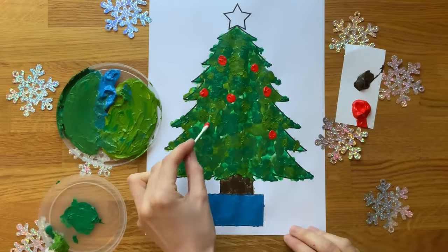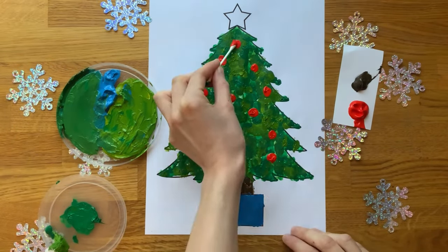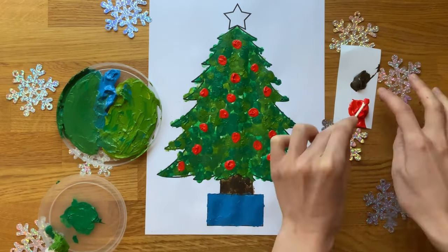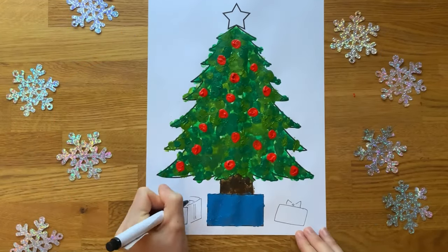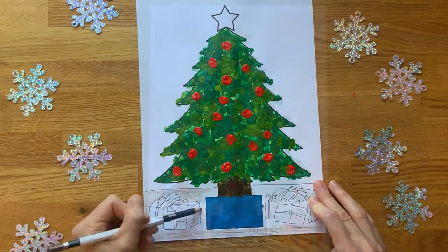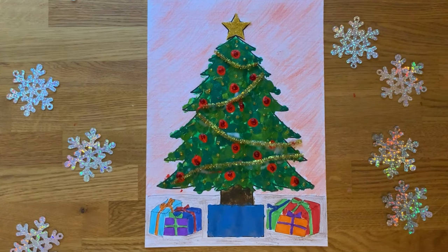Once the tree is dry, children might like to use some more paint to add some baubles. They might choose one colour or they might want to use lots of different colours. Once the paint has dried, children can get creative and decorate their picture. They might like to add some Christmas gifts under the tree or even use some craft materials to add some sparkle.